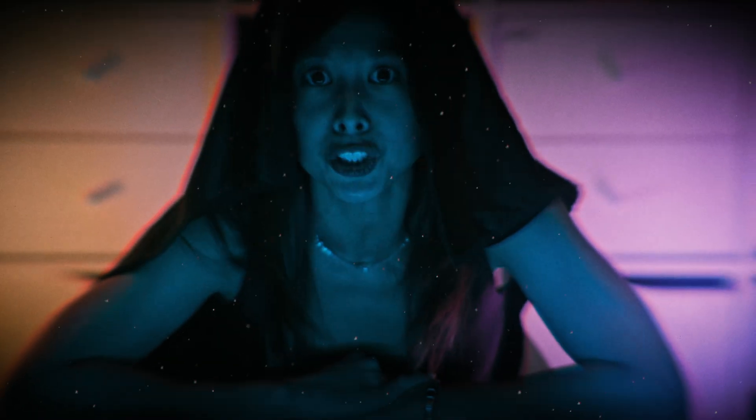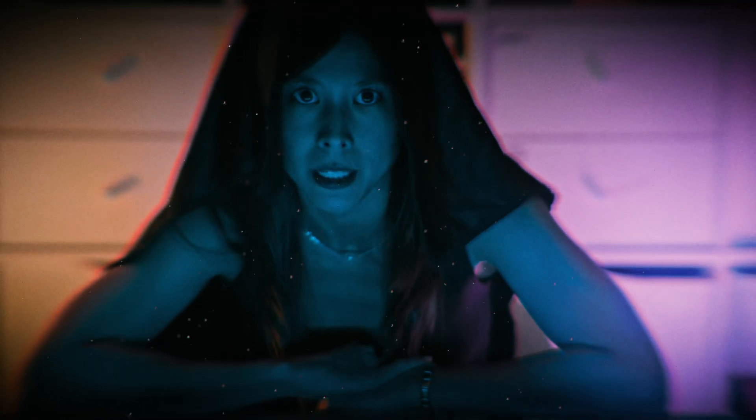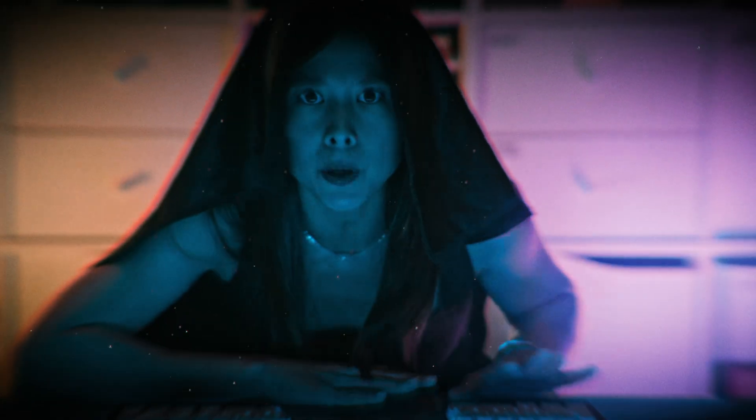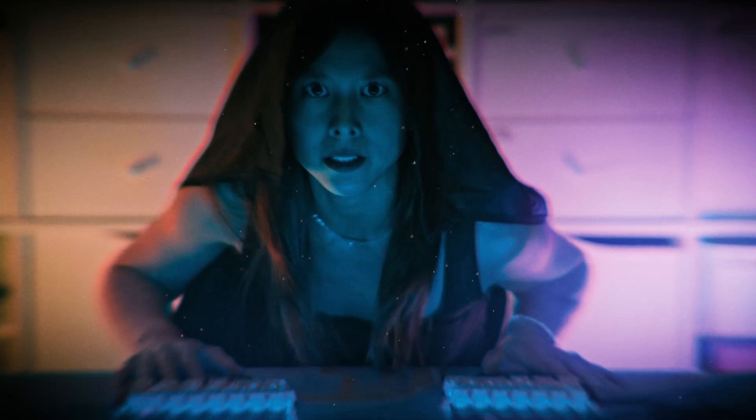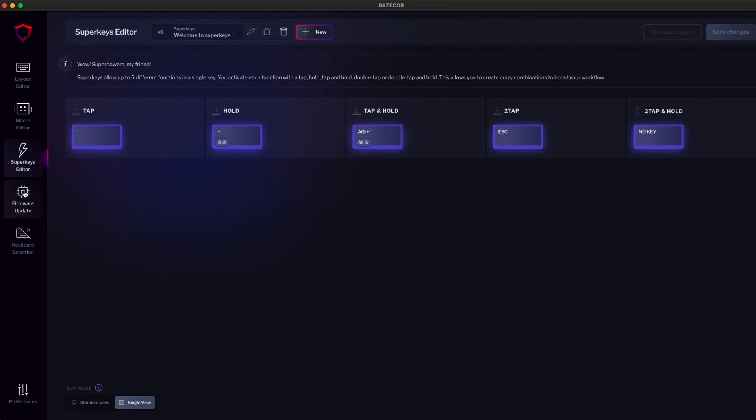Programmable keyboards don't look much different than regular keyboards, but they hide a secret power that can only be unlocked with the correct software. In the case of the DIGMA keyboards, it's Basecore, which you can download from our website. Hi DIGmates, I'm Dominique, and today I'm going to be your guide while we explore all the features that Basecore has to offer.